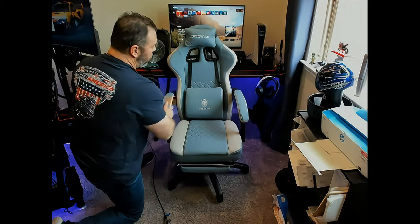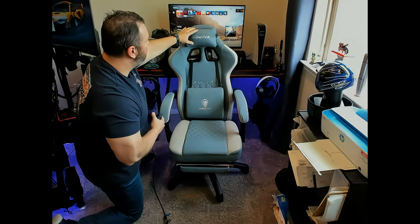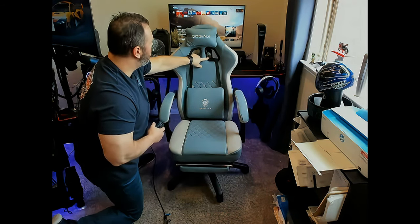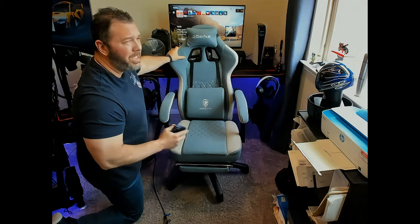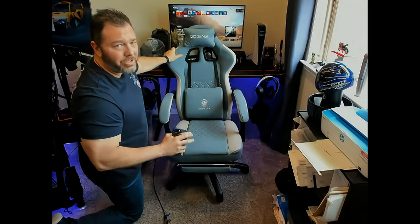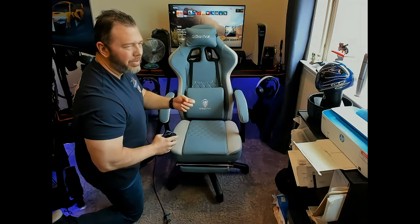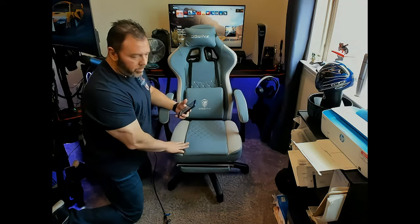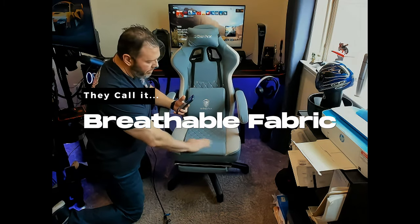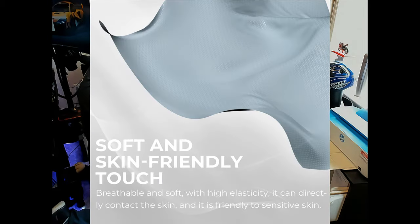You've got a lower lumbar and a headrest — I positioned mine up high since I'm tall. The material is a faux leather they call microfiber; it reminds me of perforated sports seats in sports cars — similar to an alcantara feel but not actual leather. It's very soft, feels good, and is easy to keep clean.